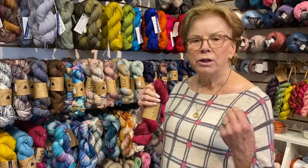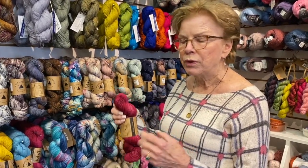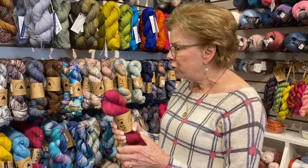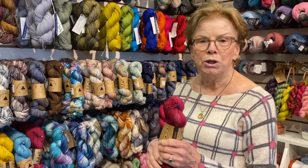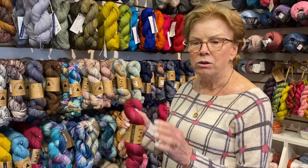That doesn't mean you couldn't use a fingering weight yarn. When I say fingering weight, I'm talking about seven to eight stitches per inch — it's quite fine. Generally, if you're making socks, people would be on a US size 1, 2, or 3 needle depending on how you knit.